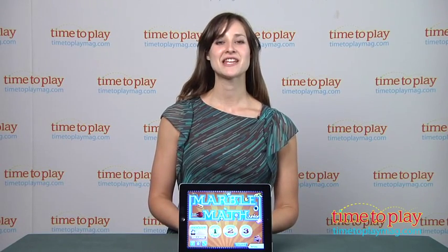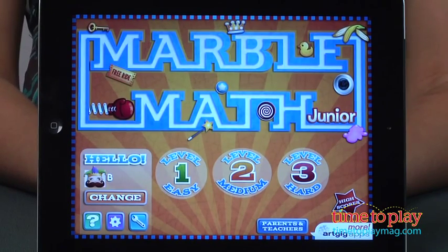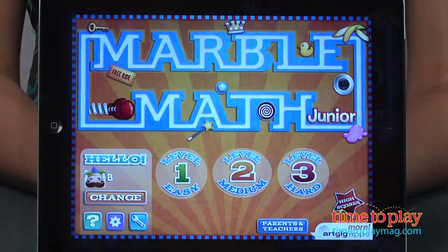Hi, I'm Carolina from Kindertown here with a kids app review for TimeToPlayMag.com. This app is Marble Math Junior from ArtGigs Studios. It's the app you need to get your child excited about learning math.